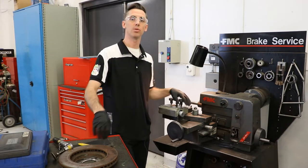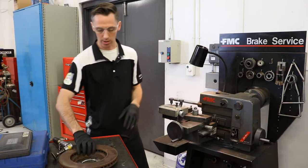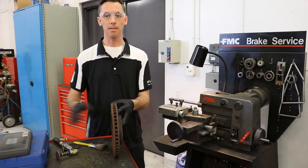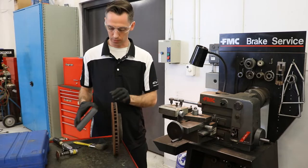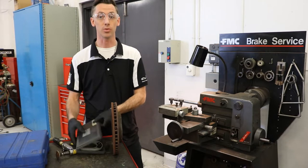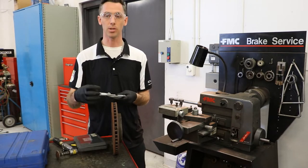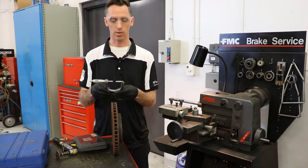Here's a little video showing us how to use the rotor machining brake lathe. So we've got our rotor here. Our first step anytime we want to use this is to first take our measurements. We have to decide whether or not this rotor is still serviceable. So we're going to take our micrometer and take accurate measurements and compare that with our specifications.